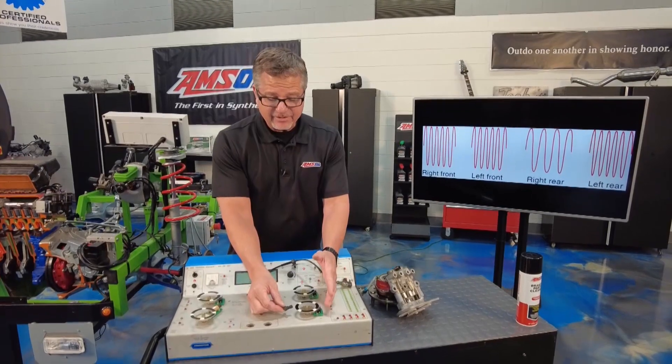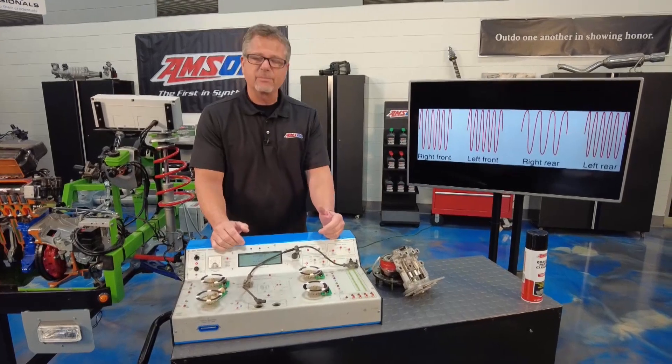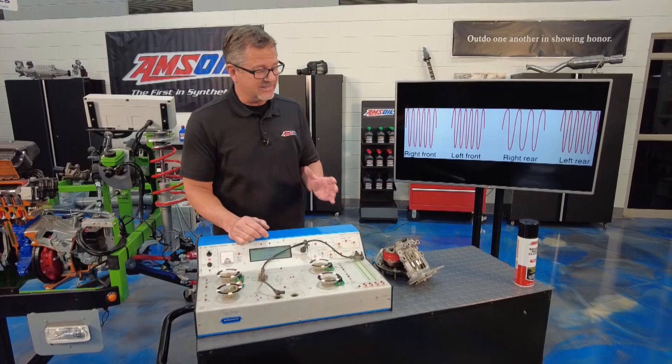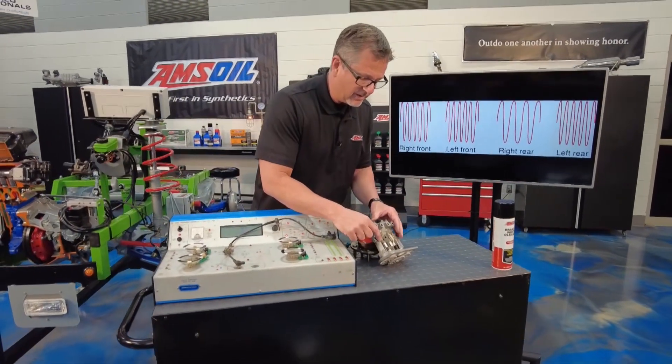How does it get the wheel under control? It's going to do one of three things: pressure increase, pressure hold, or pressure decrease the fluid — and it does it 15 times per second. A driver can do it about three times per second. This thing's much quicker.